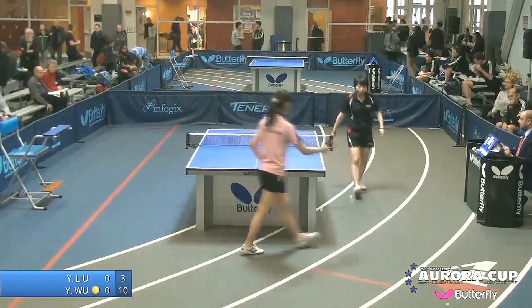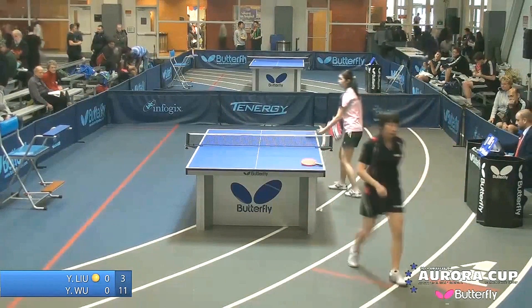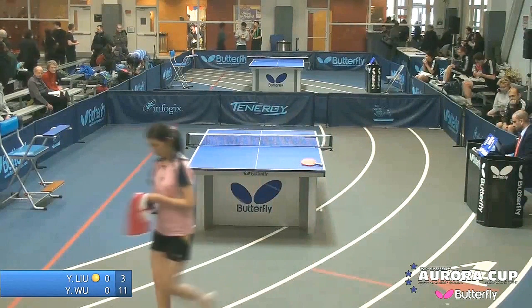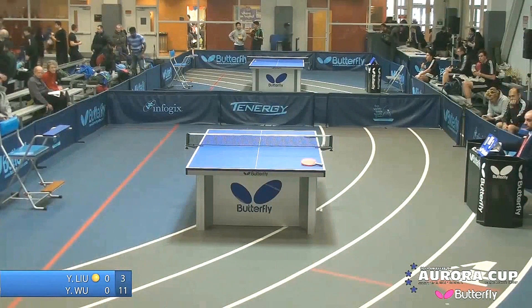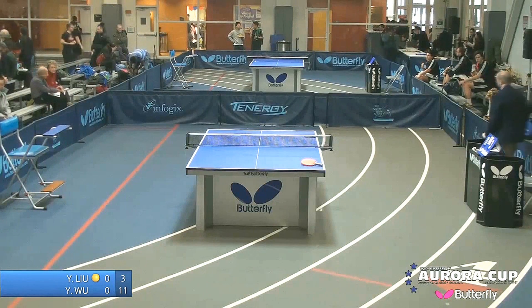That's a beautiful backhand loop there. Game one 11-3, but it's a long one — four out of seven, or at least we hope it's a long one. Yitong has her work cut out — an 11-3 game one goes by in just a couple of minutes.